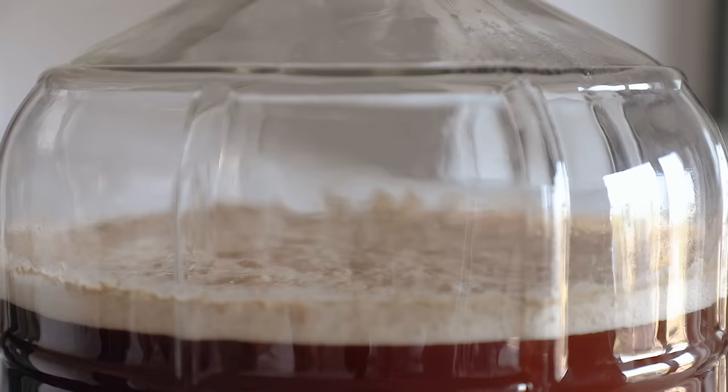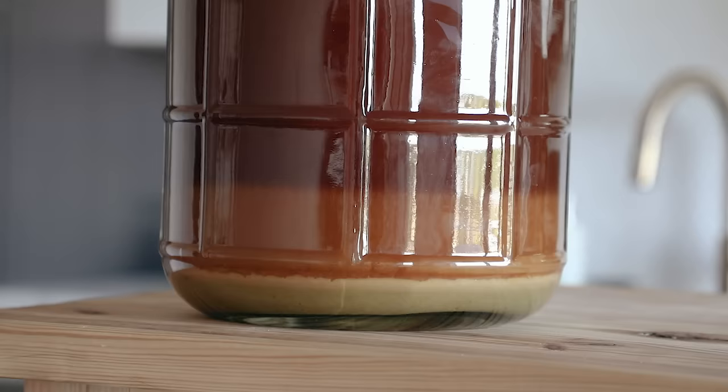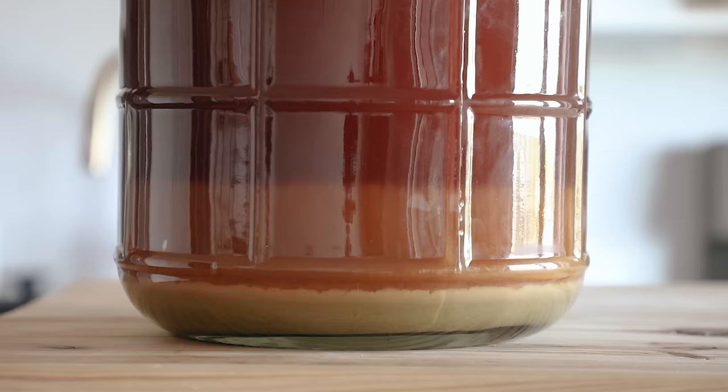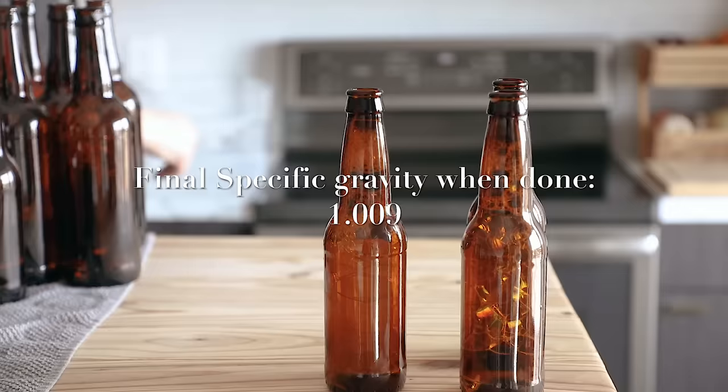After the first few days, you should notice a couple of things: your airlock is bubbling, you've got a foamy head on top which is called Krausen, and at the bottom you'll notice the yeast cake, some gases developing, and lots of bubbles happening. These are all good signs. Just let it go for those 14 days as described.